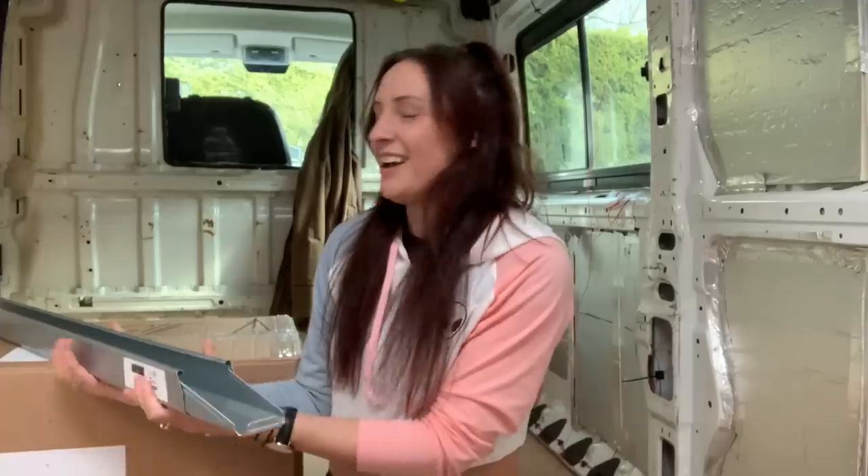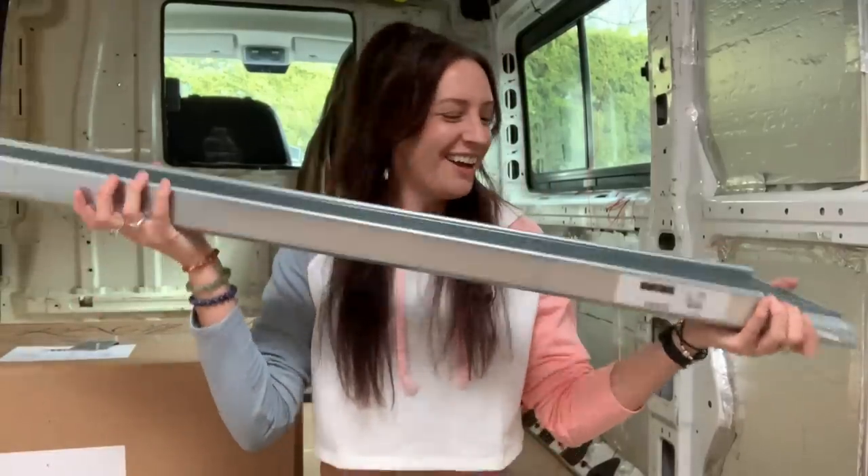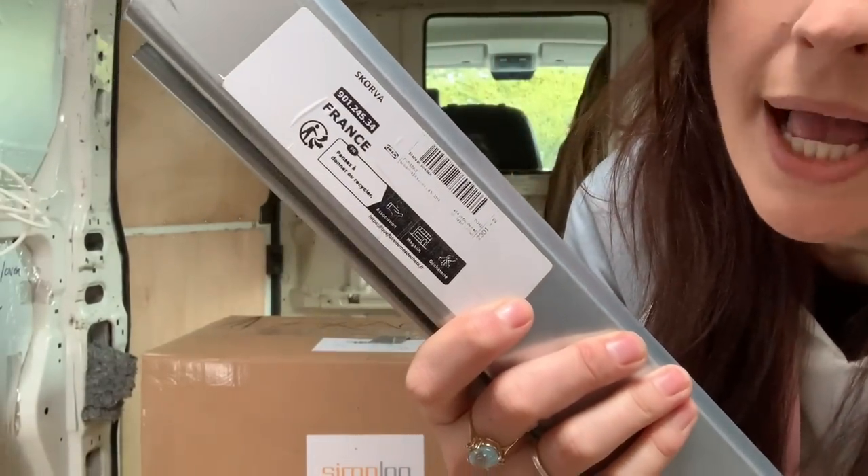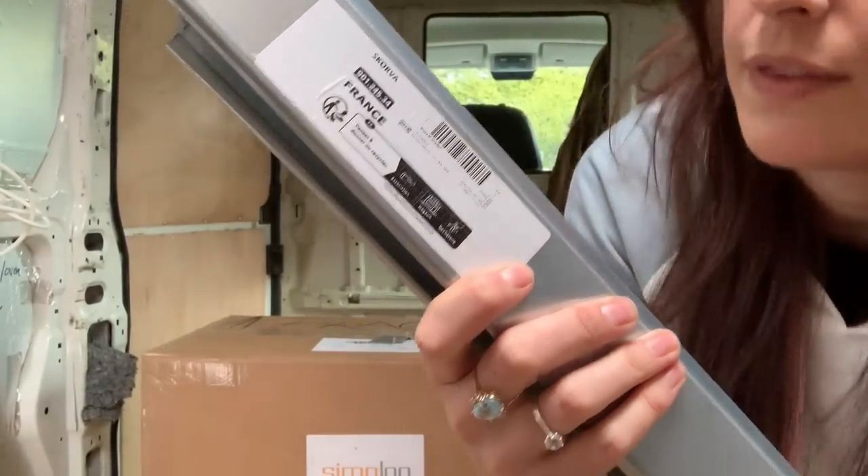So what I'm going to show you is the toilet. I ordered a toilet and I want to give you a review because I'm pleasantly surprised and happy with my choice. I picked this because of a YouTube video, and I want to pass on the love and help somebody else. Also I got the bed - I ordered three of these from IKEA, I'll put the link in the description.